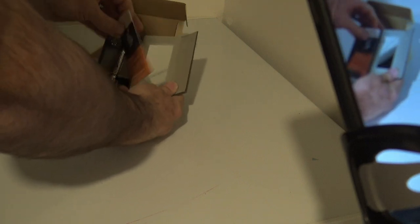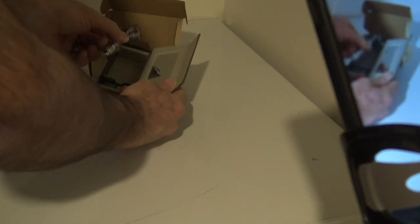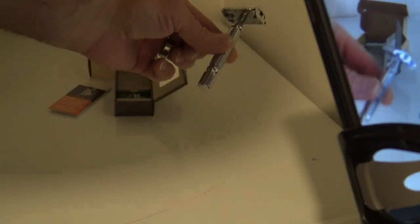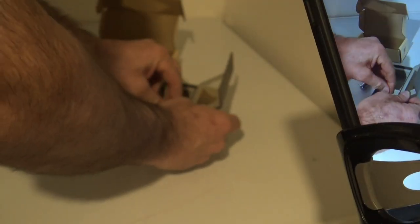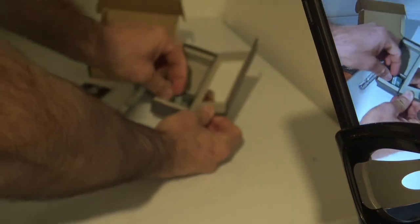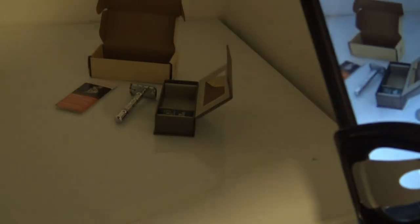It almost looks like a jewelry box. It even comes with a little mirror, booklet, and shaving instructions. It feels really heavy. I've never used a safety razor before, so this will be a new experience for me and for you if you've never used one. It comes with some little razor blades. As far as the gift goes, that's as good as it gets.